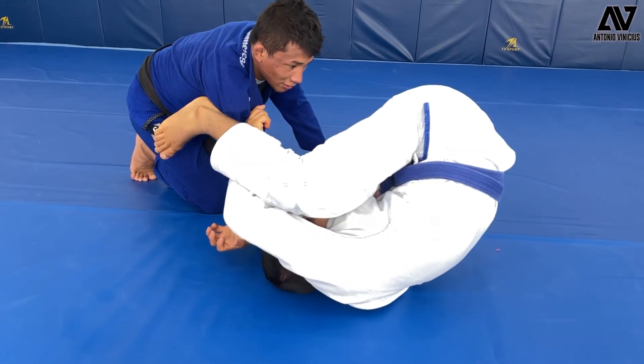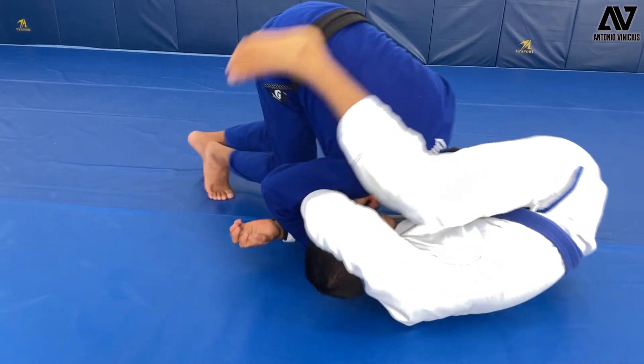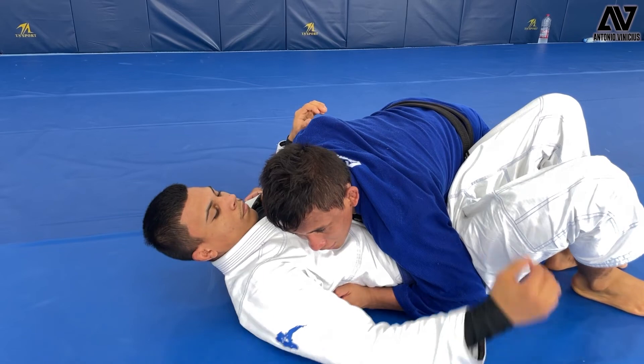Now I will place my head right on the middle of his belly like this. And now you pass — I can finish like that.